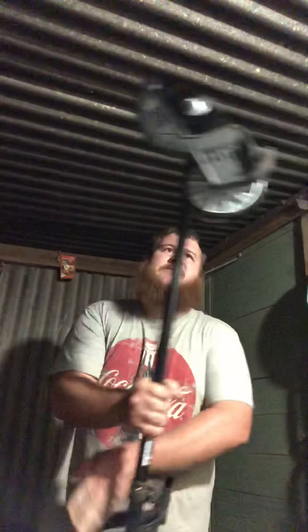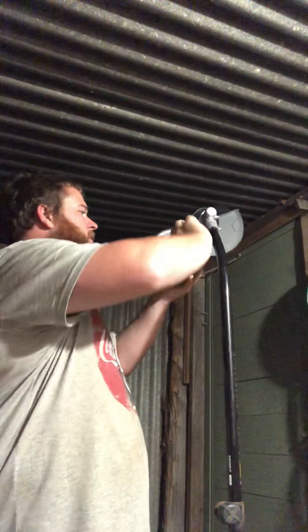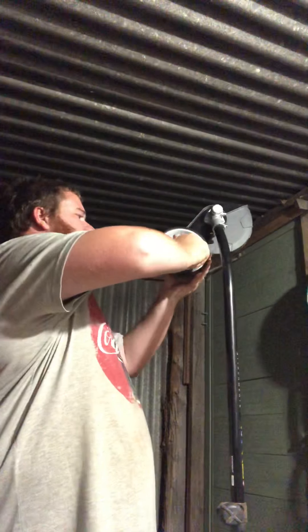So you have the wheel right up — it doesn't actually really do anything. If we just let it out like so... much better. That's pretty good, feels nice.